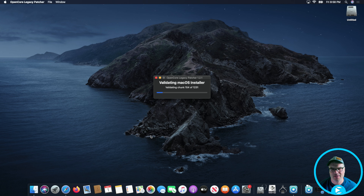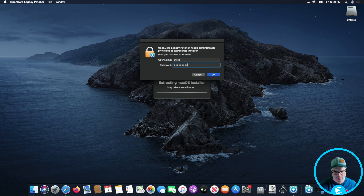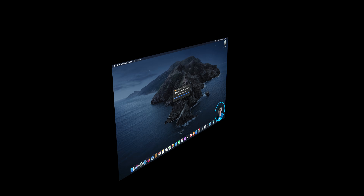The download is done and we just have to wait for the validation step to take place. Then it should prompt us for our password and we'll be able to continue. After a super long wait, it is finally ready to install. We want to go ahead and create the macOS installer, so we're going to click Yes.